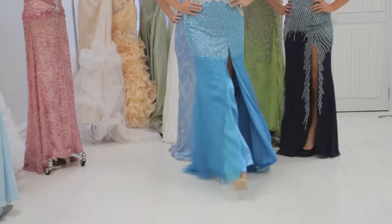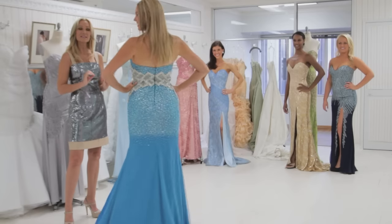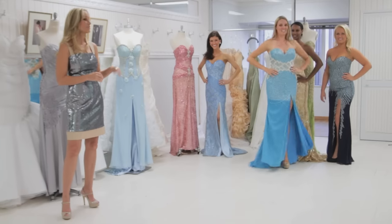Next we have Courtney, and Courtney just has a gown that has a little tiny train, so she doesn't have to do the full circle. She does a little simple turn and then back to the front of the stage.